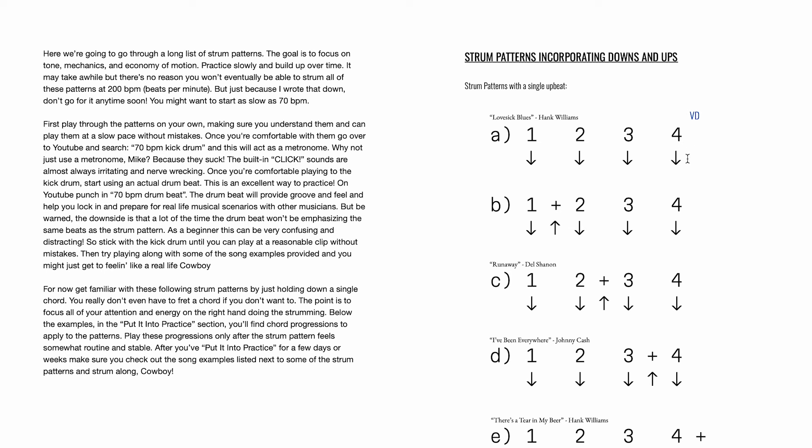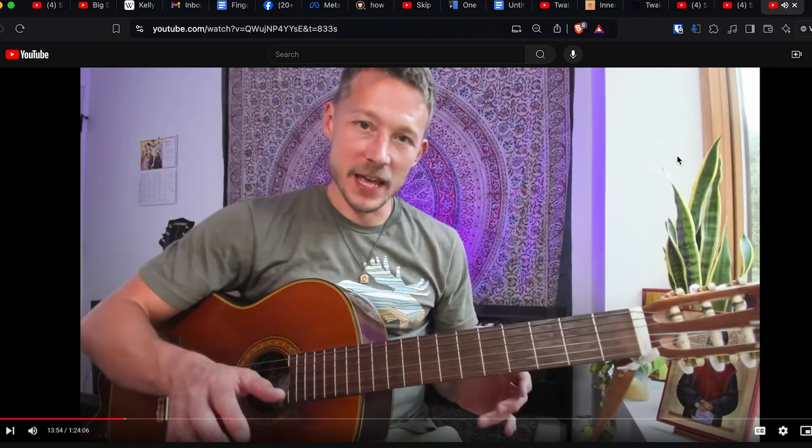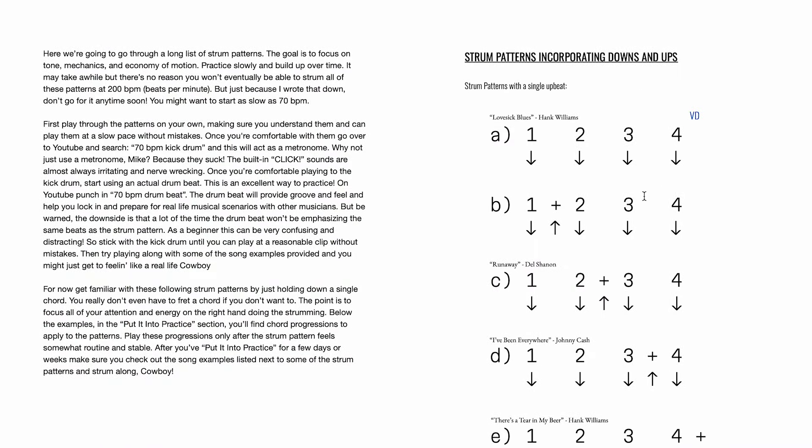And if you're confused — like, what do these down arrows mean, what are these numbers? — you don't even have to read it. You just click on it. Boom. Holy cow — a timestamped moment in a video that explains exactly what you just clicked on. And check this out: an hour and 24 minutes of video. This is like a DVD and an ebook all in one. Unbelievable value.